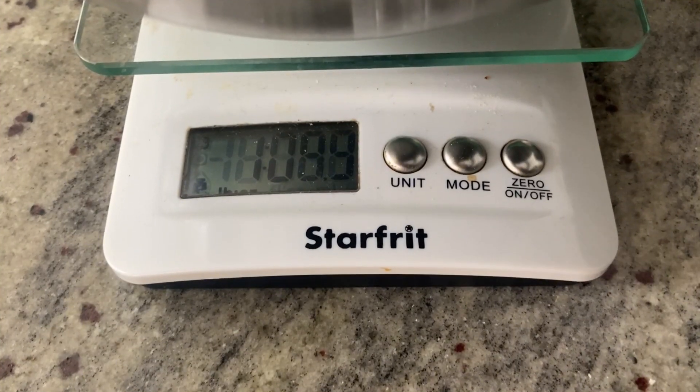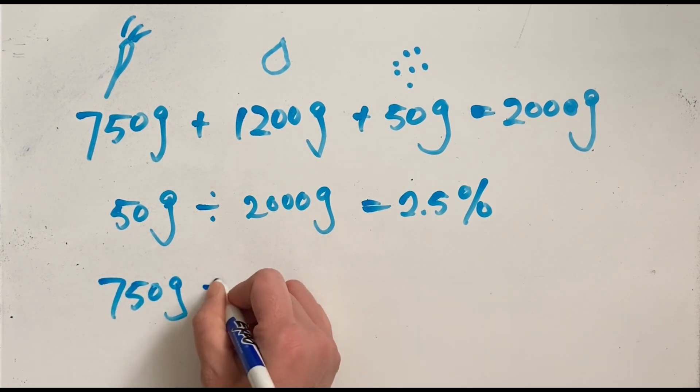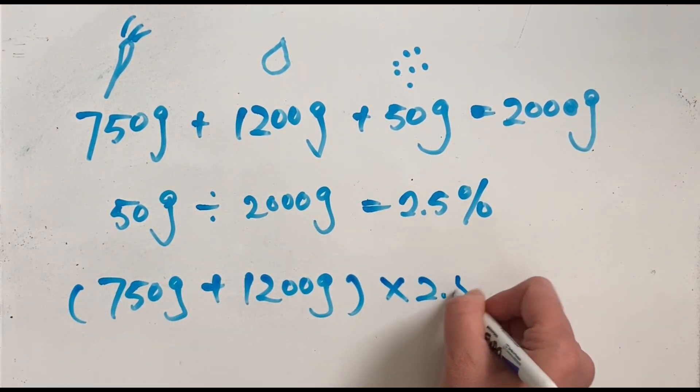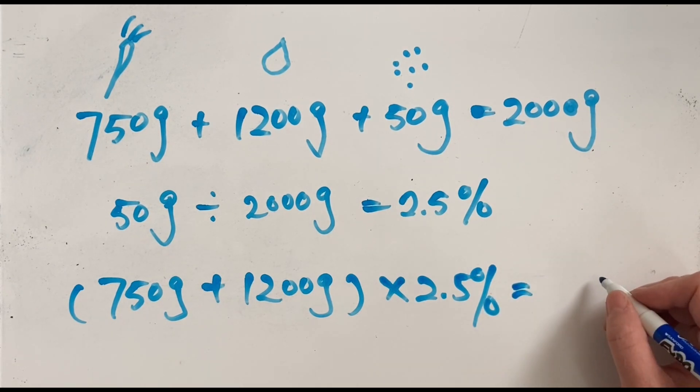Knowing that salt ratio is a percentage by weight, we can approximate the amount of salt to use by weighing the water and vegetables combined on a digital scale and then multiplying by the targeted ratio. This is not the exact calculation, but it's pretty close. In this case, 750 grams of vegetables plus 1,200 grams of water times 2.5% gives you 48.75 grams of salt.